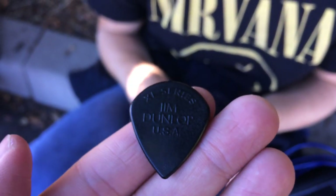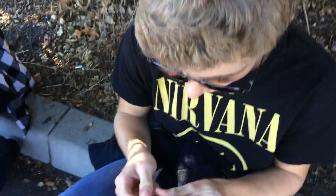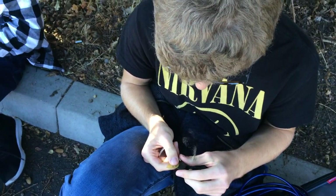That's sponsored by Jim Dunlop USA. Jim Dunlop — let me tell you, he really knows his picks. We're being paid for this, but if we weren't being paid for this we would still use Jim Dunlop, because he's the best. If you're not using Jim Dunlop, what the fuck are you doing? This video was sponsored by Jim Dunlop Pick Corporation.